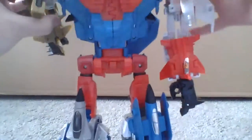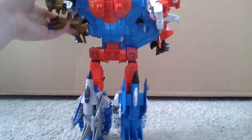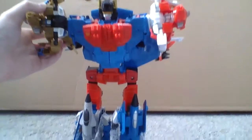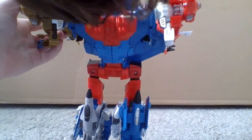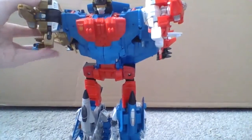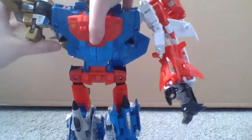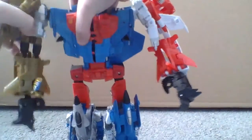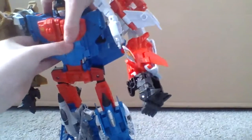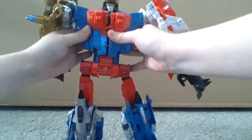You can see both faces. You can see Firefly's face and whatever this guy's name is. I know I didn't exactly review three of the characters that were in here, but I'm reviewing them in this video.